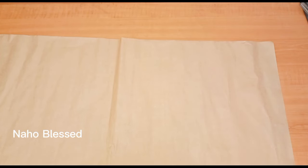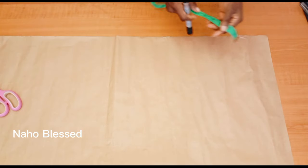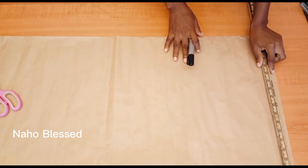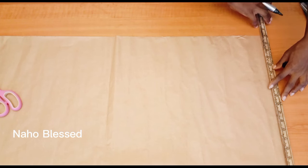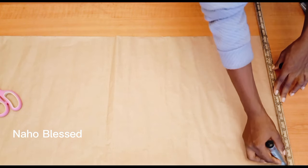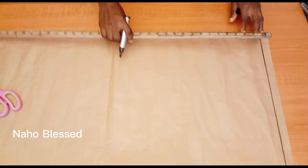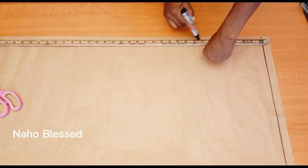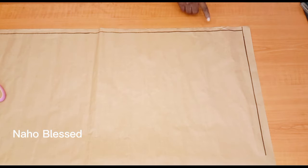Hello beautiful people, welcome to Naho Blessed YouTube channel. If you're watching on Facebook, you're highly welcome — I'm going to be dropping this tutorial on Facebook too, so please follow the page. My YouTube family, please subscribe if you haven't. We are going to be drafting a basic bodice pattern — this is an updated version. There are important things I'd like to share, especially on the back pattern, so please watch this video till the end.